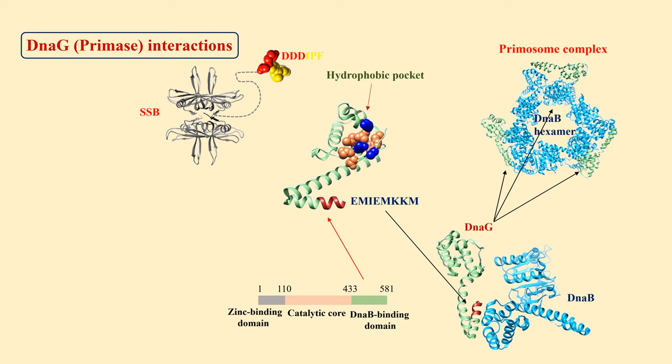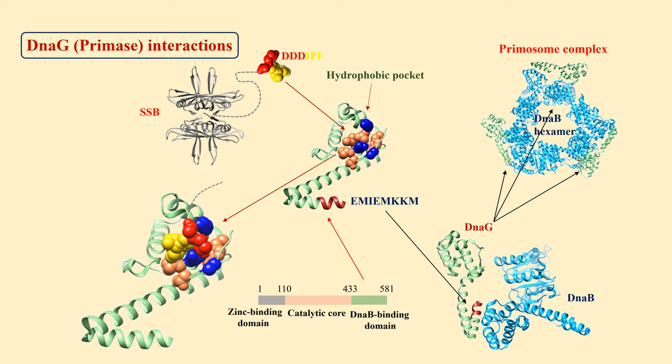There is a highly conserved hydrophobic pocket on the surface of the C-terminal domain of DnaG. This pocket is surrounded by basic residues. The basic residues interact with aspartates, while proline and phenylalanine contact the hydrophobic pocket. The primase associates with the template through contacts with SSB. At this point, DnaB and DnaG together constitute what is known as the primosome.